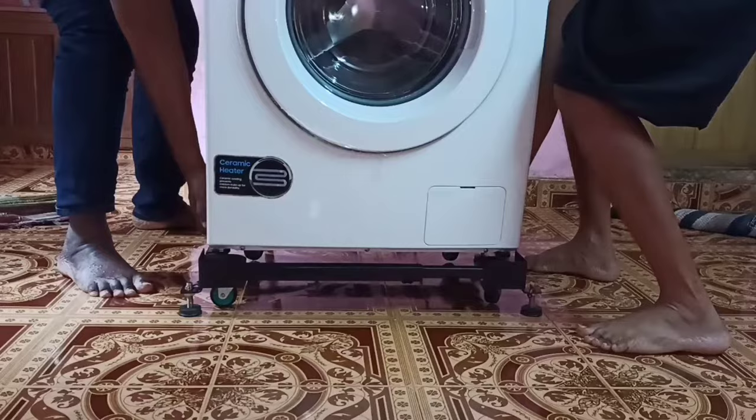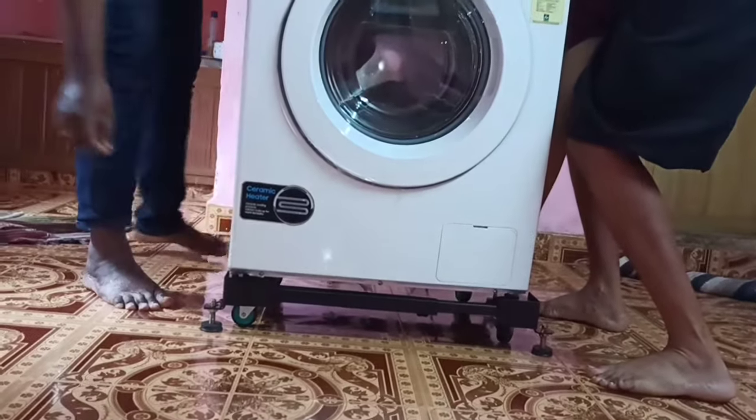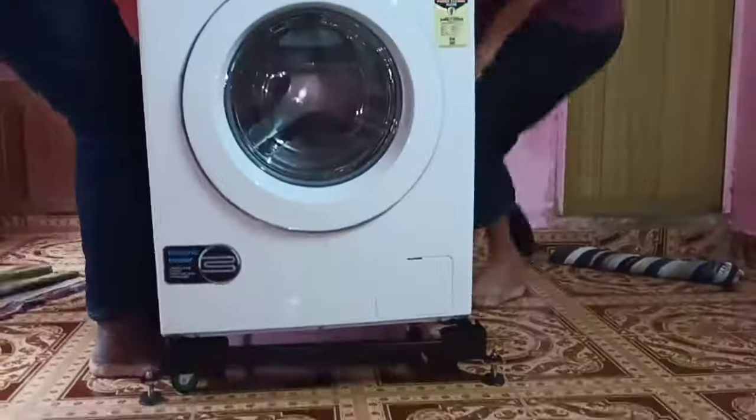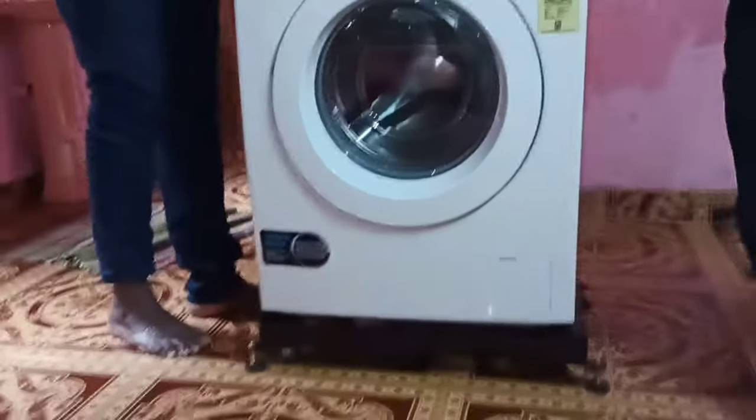After measuring, we need to adjust the stand accordingly. Then we can put the washing machine on top of the stand like this. After that, we can again make any necessary changes.